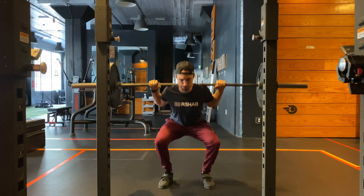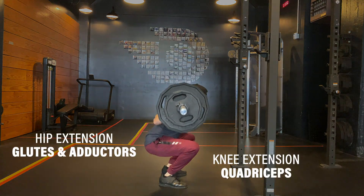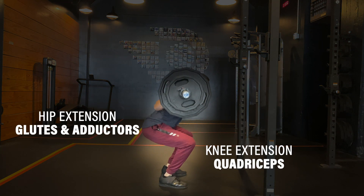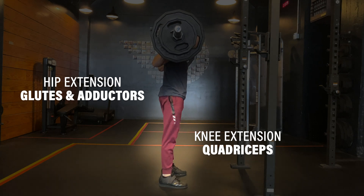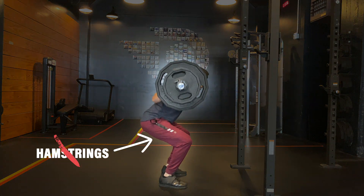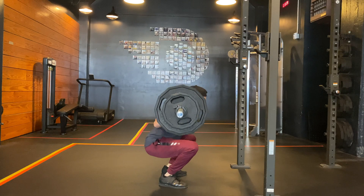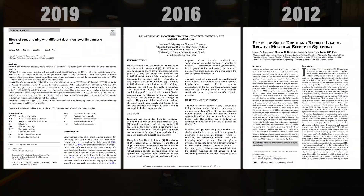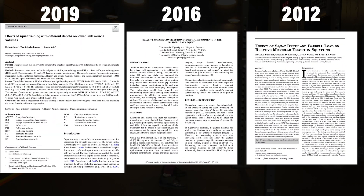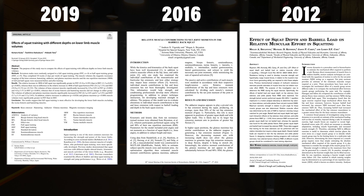Squats are a bilateral compound exercise which target three primary muscle groups: the quadriceps through knee extension, and glutes and adductors through hip extension. Despite what you might think, squats are actually not that advantageous for targeting the hamstrings, as numerous studies have shown the hamstring muscles contribute minimally during the squat — some of the more notable ones being Kubo et al. in 2019, Vygotsky et al. in 2016, and Bryanton et al. in 2012.